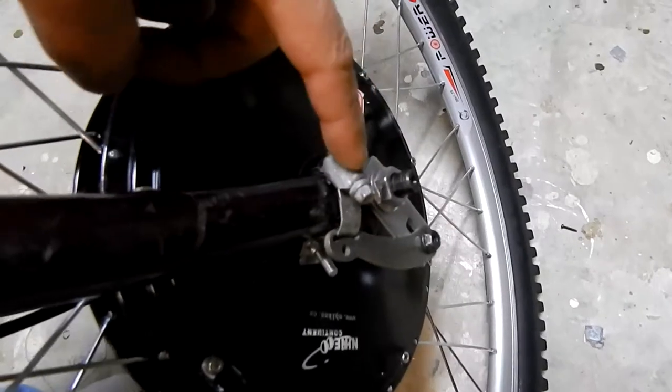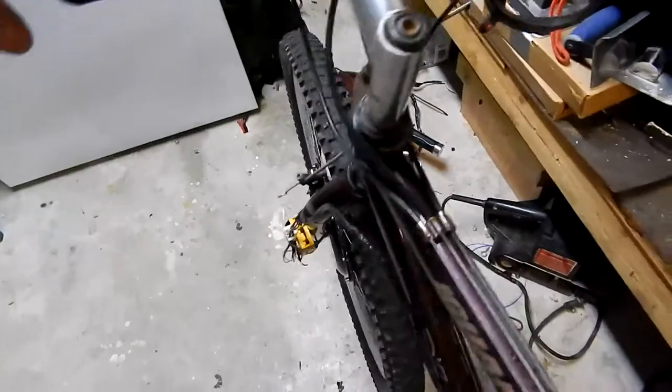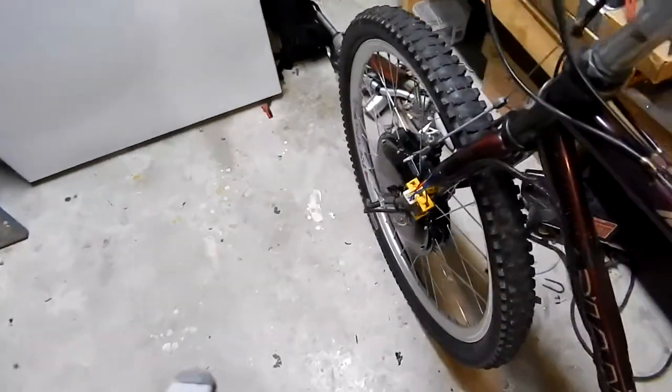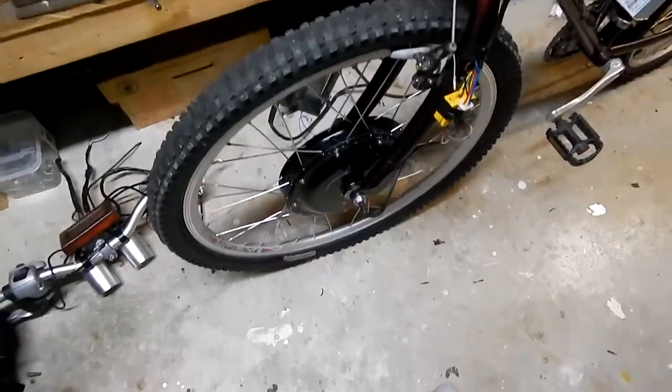I gotta pick up a new hose clamp, but that'll do for now. I took it out yesterday and it's pretty solid — it's not going to spin out. Pretty good.